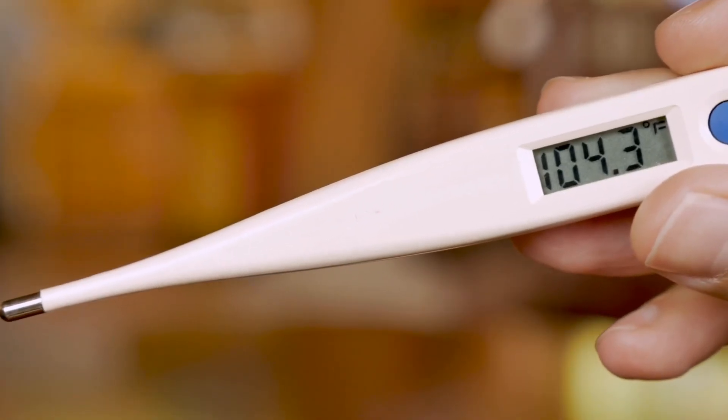Before we give you this remedy, I want to know from you — what is a fever? A fever technically is any body temperature that is above normal: 98.6 Fahrenheit or 37 Celsius. In practice, a person is usually not considered to have a significant fever until the temperature is about 100.4 degrees Fahrenheit.